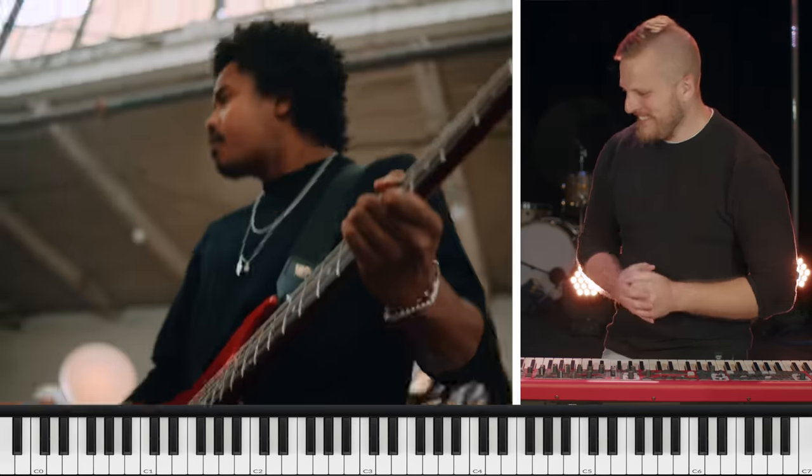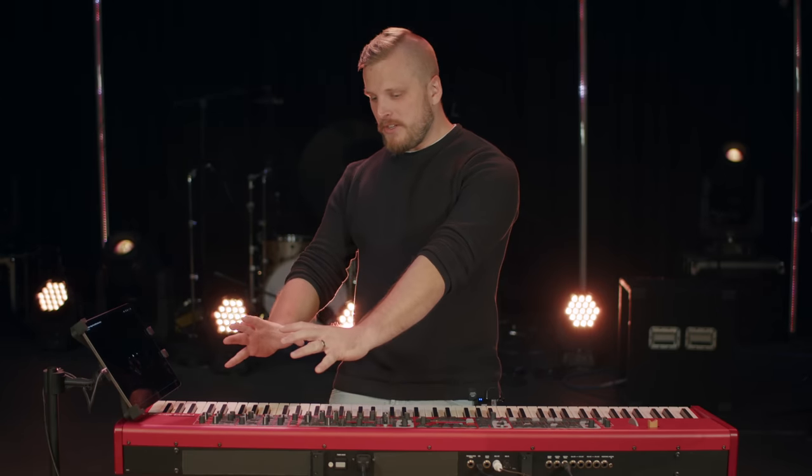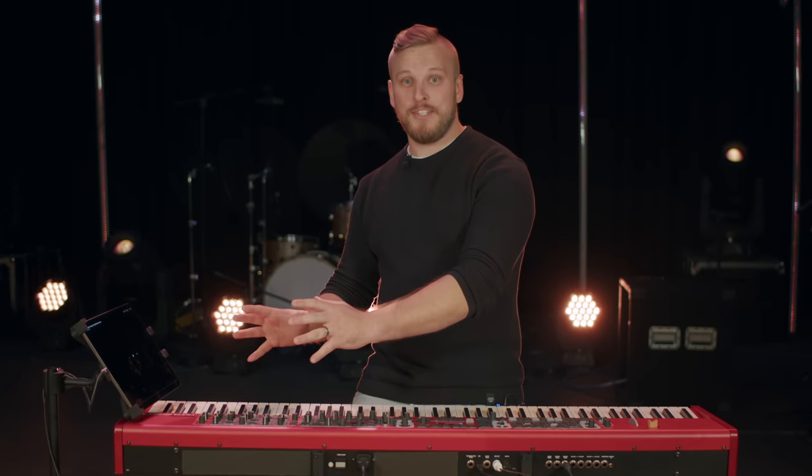Christmas has come early for me this year. Phil Wickham has put out a brand new Christmas music single, and it's just been sitting underneath the tree unwrapped — meaning I haven't listened to it yet, and I'm about to listen to it for the first time in this video. You're going to get to see my real-time reaction to the song, Manger Throne.